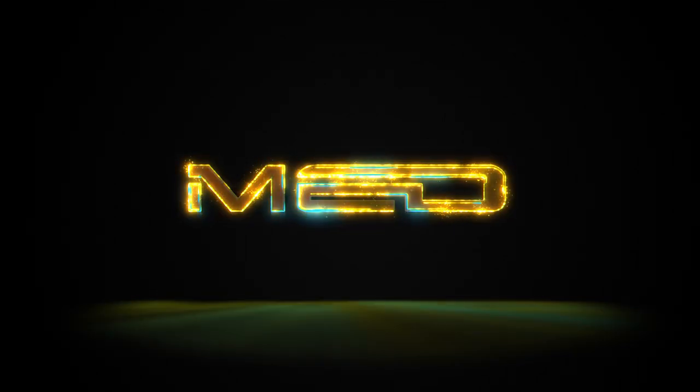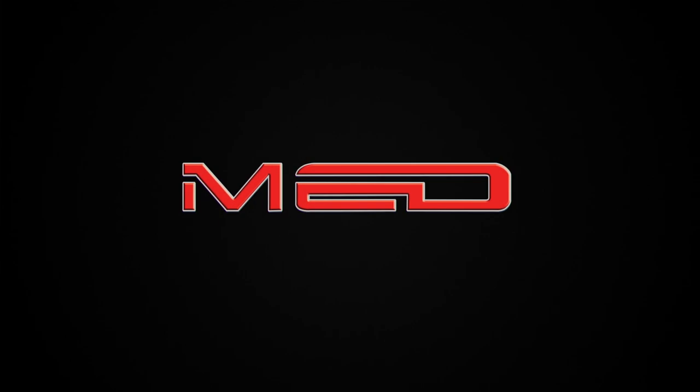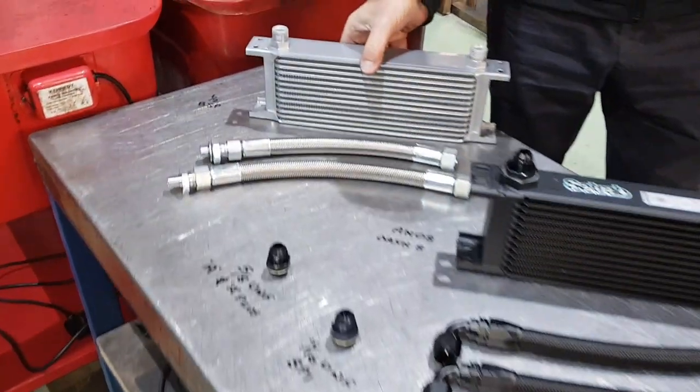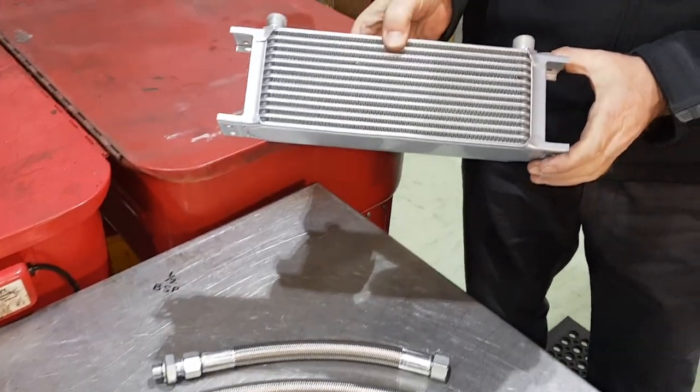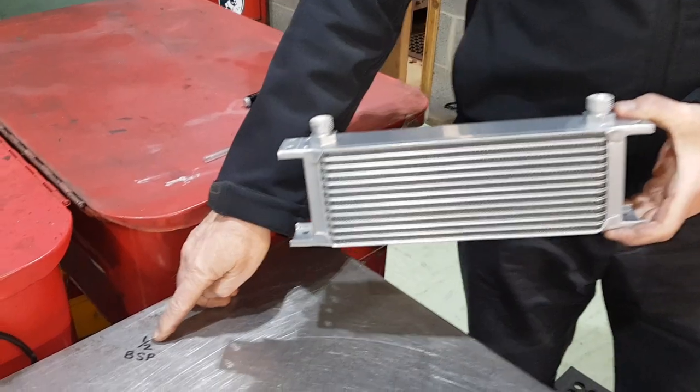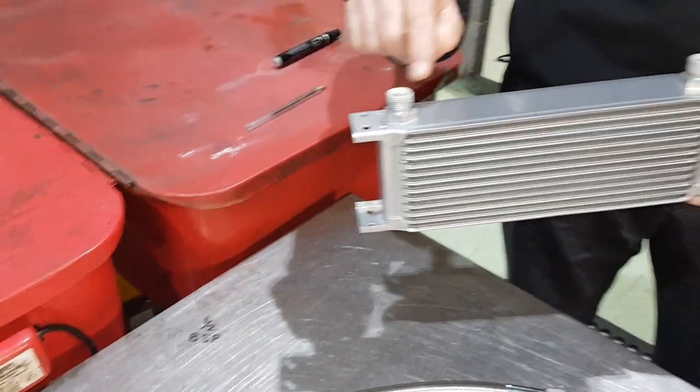Today we're going to look at oil coolers. We're going to start off with the budget oil cooler, which is this one - a generic budget oil cooler, 13 row with a half inch BSP fitting on here.